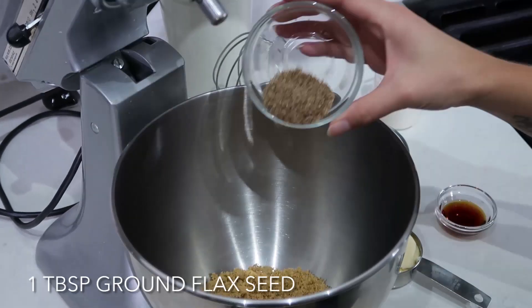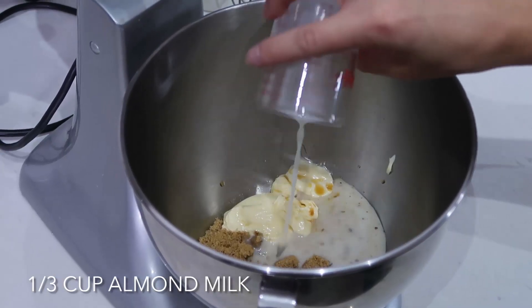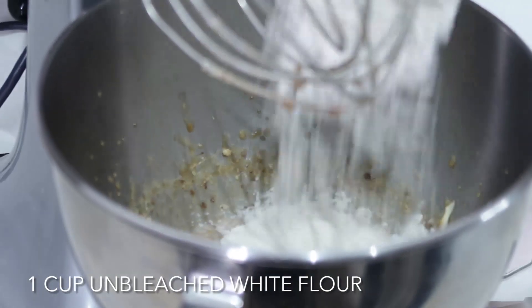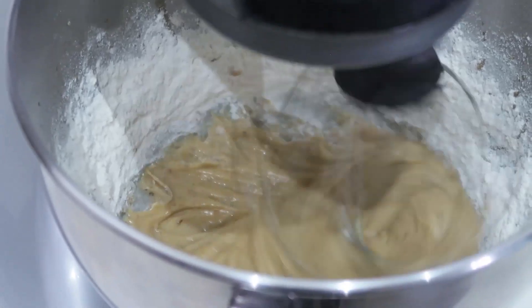While our coconut is cooling down, let's make the base of our cookies. I'm using my stand mixer today, but you can just use a bowl and an old-fashioned wooden spoon and some elbow grease — it works just as well. To our bowl I'm going to add three-quarter cups of brown sugar, one tablespoon of ground flax seeds, a third of a cup of vegan butter, two teaspoons of vanilla, and a third of a cup of almond milk. Mix that until it's nice and smooth, then add one cup of unbleached white flour, a quarter teaspoon of baking soda, and half a teaspoon of salt. Give that a good mix.